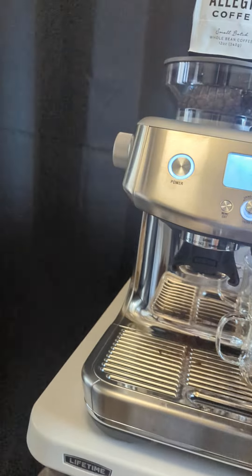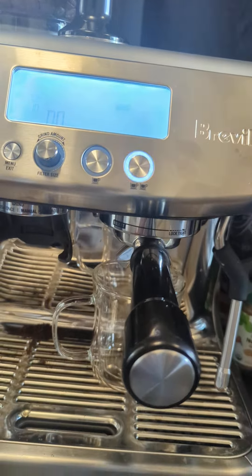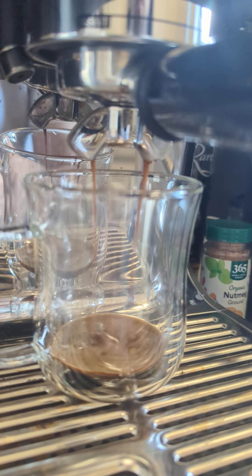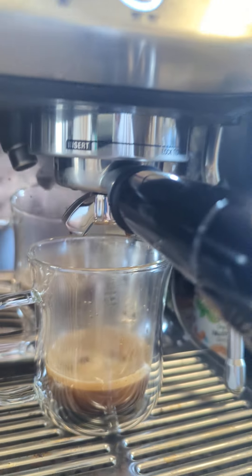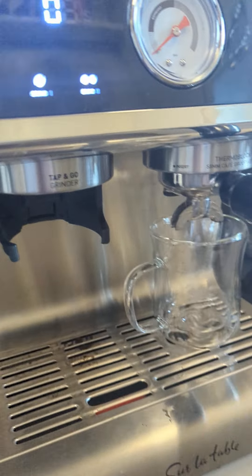Here we go, we're going to start this one and we're going to start the other one. Okay, that's the Breville — now we're going to do Lavazza.